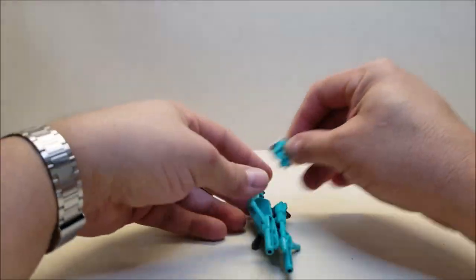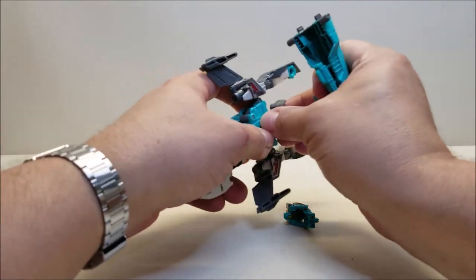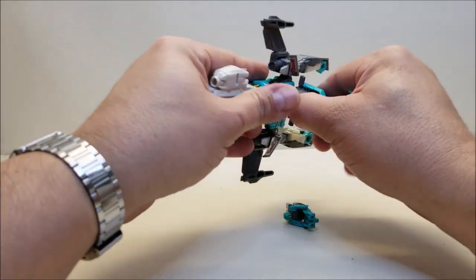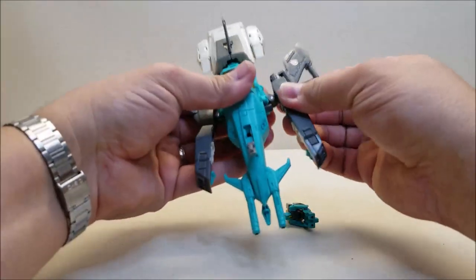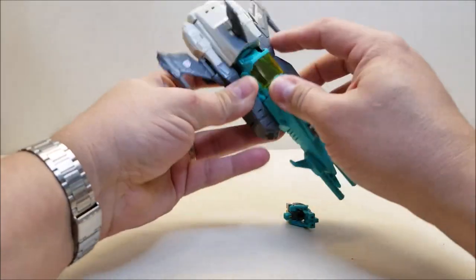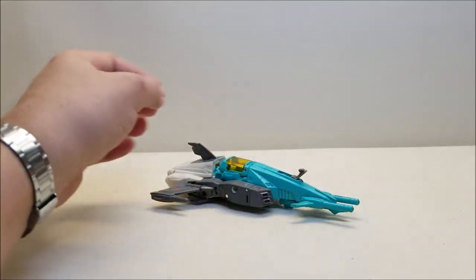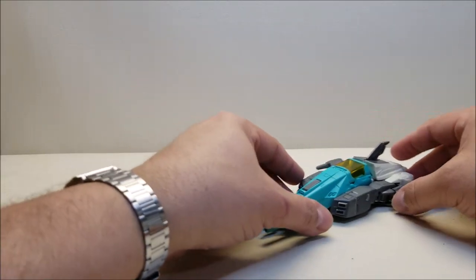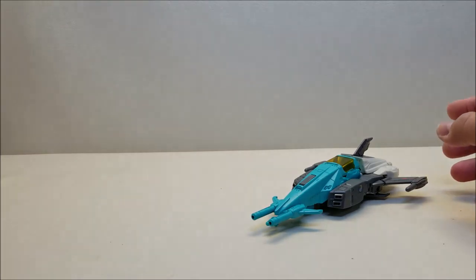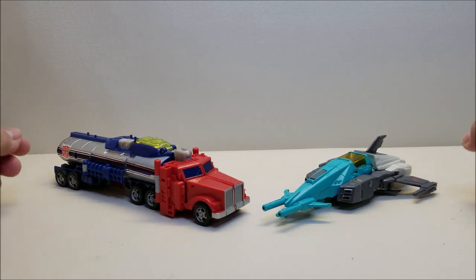Transformation is not too difficult, so let me put things back into vehicle mode. Just a quick comparison — here he is with another Titans Return figure, and Optimus Prime in vehicle mode, which is the one that keeps popping up in this review.